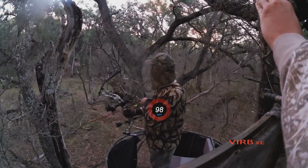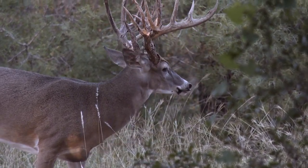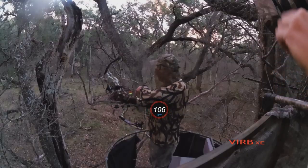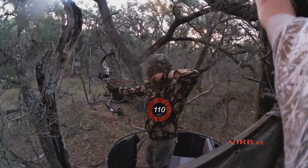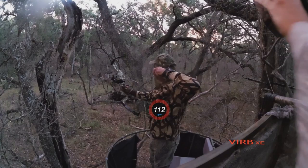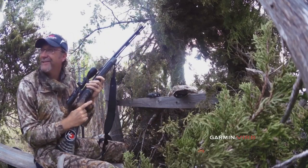For hunters, something that's really cool is you can purchase a heart rate strap. Put that on, and when that big buck comes in, you can see how it elevates your heart rate throughout the entire experience. You can put that up on there, show it to your buddies, put it out on YouTube, and really make a neat video that helps tell the full story, not just video.